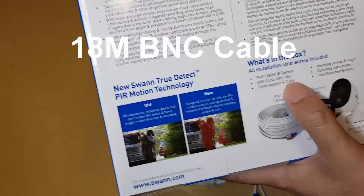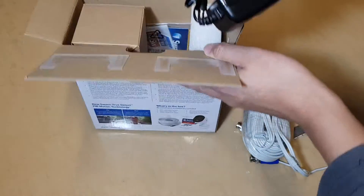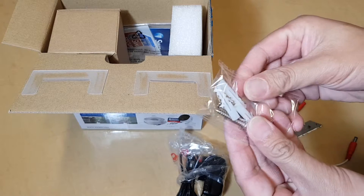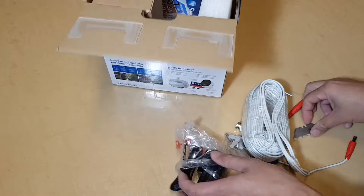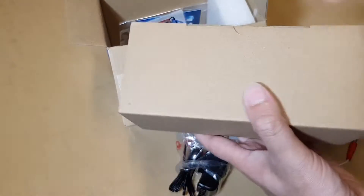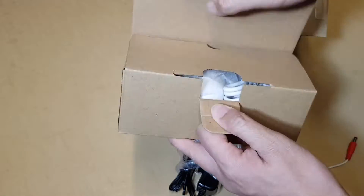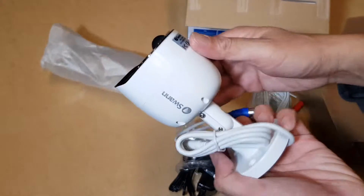When getting this product, it includes 18 meters of cable. There is also a power adapter and some mounting screws that you can use to mount into a wall or the ceiling. And in here is the camera itself — the camera is also packaged inside another box.